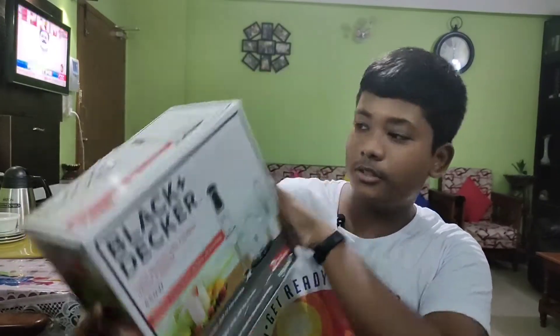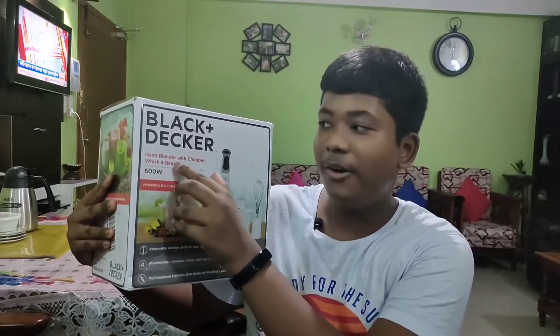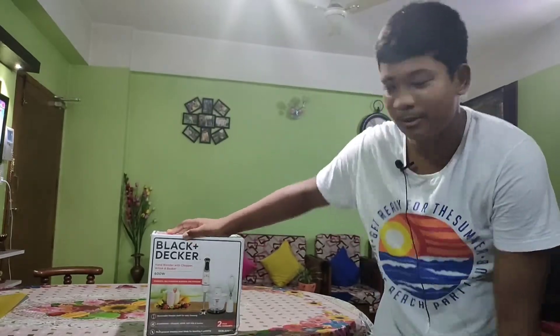Hello everyone, my name is Trinit and you're watching the C channel. In today's video I am going to unbox this — a hand blender with chopper, whisk and beaker by Black and Decker. This is actually a gift to my grandmother by my aunt, so let's start.